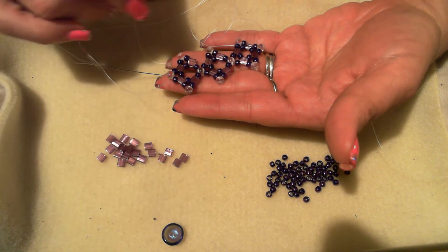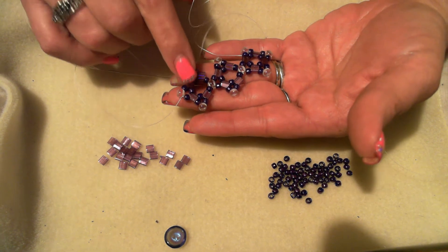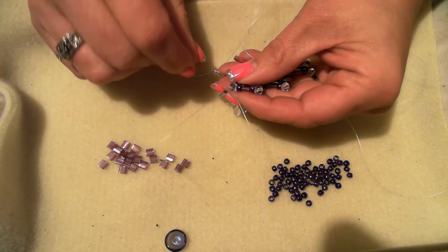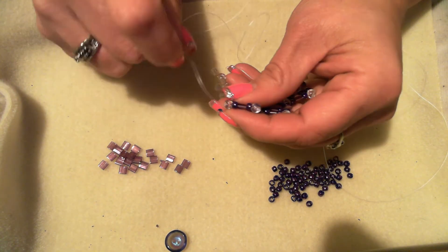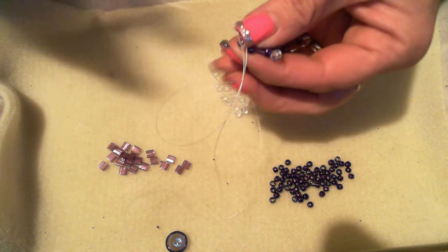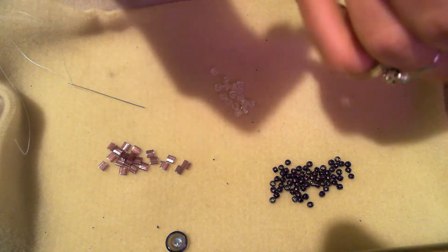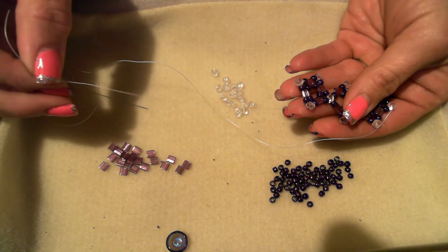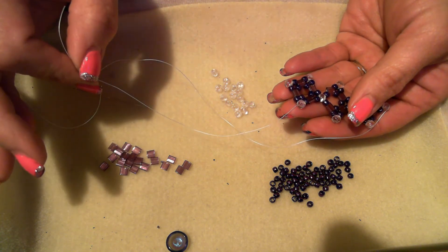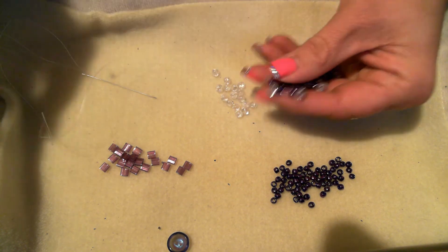I went ahead and started already because the video would be super long otherwise. Go ahead and make your first component, and I'm going to show you how to add on. After you've done your first component, you're going to come out of a round duo, then go up through the top hole of that same duo. I should also mention that you need to leave a tail long enough to add your clasp — whether it's a cup button, lobster claw, or whatever you choose.